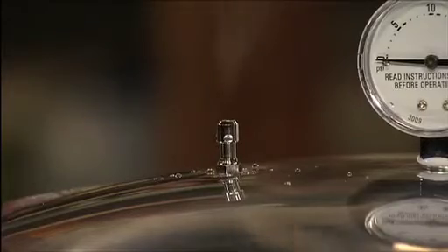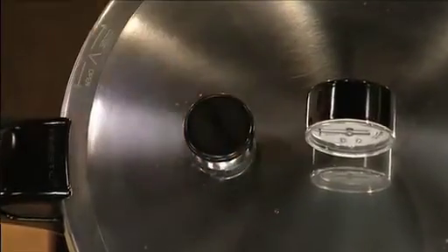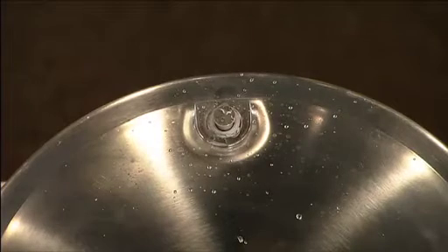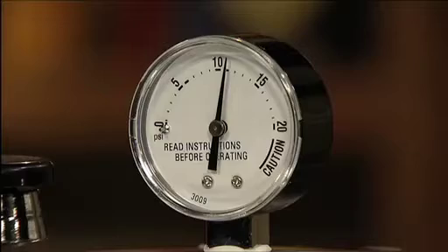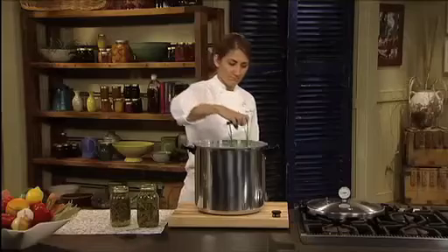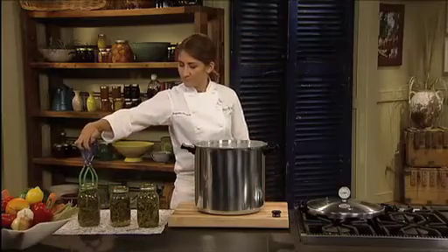Turn on the burner and let the canner vent for a few minutes. Then place the regulator on the vent pipe. As the pressure builds, the air vent cover lock lifts, providing a visual indication of pressure inside the canner. Allow the pressure gauge to rise to the pressure indicated in the recipe. Process for the specified time. Turn off the heat and allow the canner to cool.